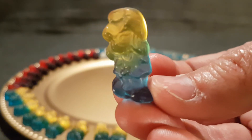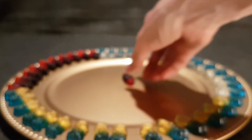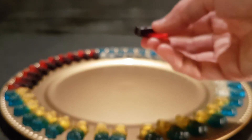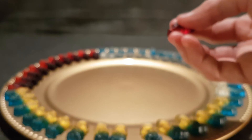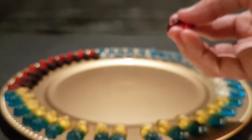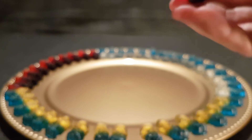Everyone's favourite blonde, Smurfette. Lemon's very present. That raspberry's definitely there too.